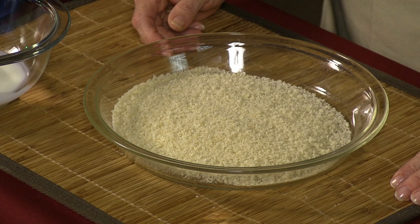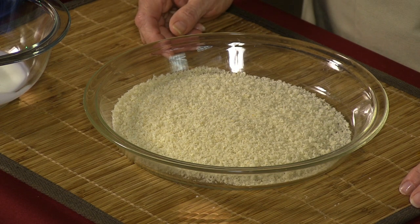No matter which you choose, the tilapia or catfish, both will be a healthful yet tasty dish for your family. This quick and easy recipe will take approximately 40 minutes from start to completion. So let's get started with our breading mixture.